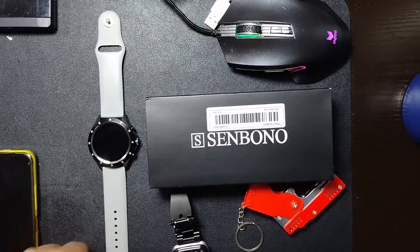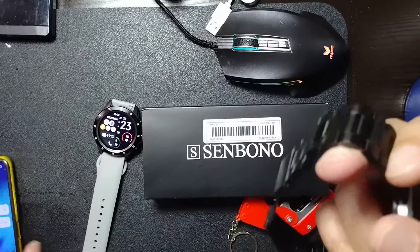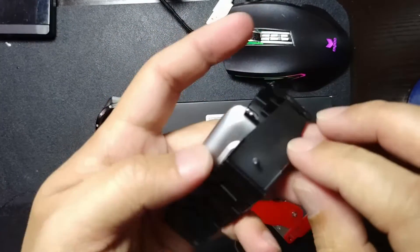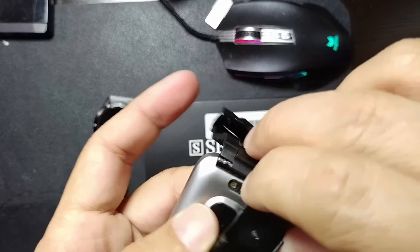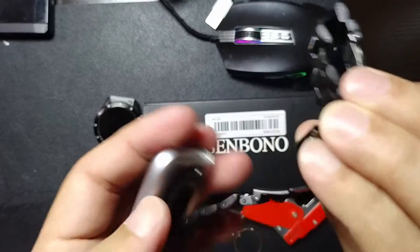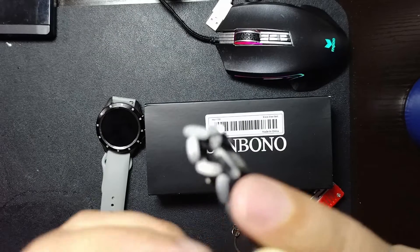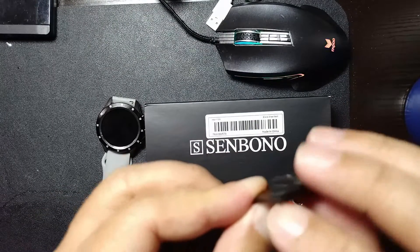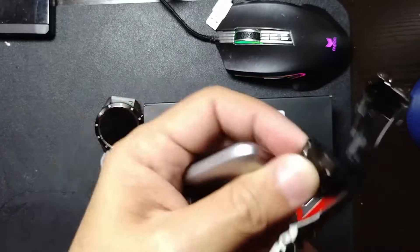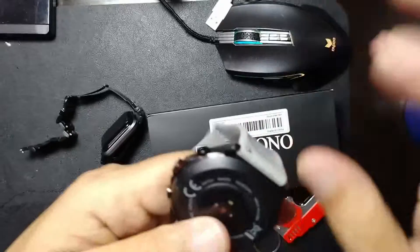Quick update on the Senbono smartwatch — as you can see, I now have a different strap. I still haven't gone to the watchmaker to get the straps adjusted. If you flip it over, all you need to do is press it down and the entire armband comes off. To put it back, you hold this end, press it down into the hole, and shoot it into the other side. I was able to get one of the straps from an old smartwatch lying around and it actually fits nice.